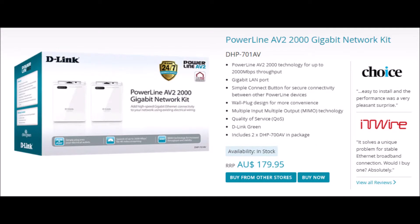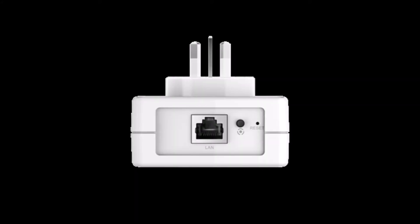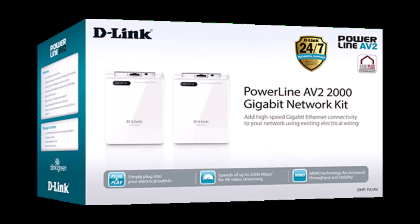Final words: if you have a house or location where you need Ethernet connectivity but don't want to rewire, you can use your existing electrical wiring setup and get high speed Ethernet connectivity using this device. It's definitely recommended.